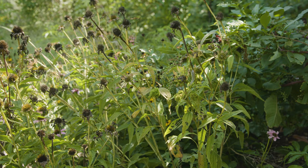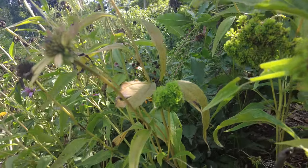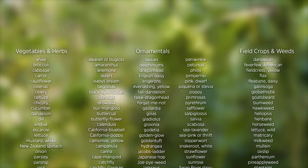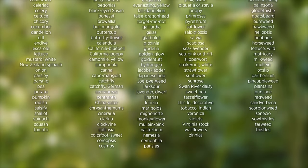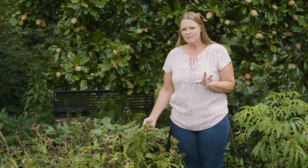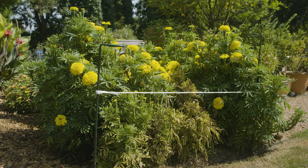Aster yellows does affect a lot of plants in the asteraceae or composite family — those with the daisy or sunflower look, like daisies, rudbeckia, and echinacea. However, there are over 300 different species susceptible to aster yellows, including carrots, garlic, tomatoes, and even some grain crops. They all take on a slightly different form, but you'll usually see that witch's broom effect, and sometimes the color will turn white or red and purple on the foliage, with a stunted growth.